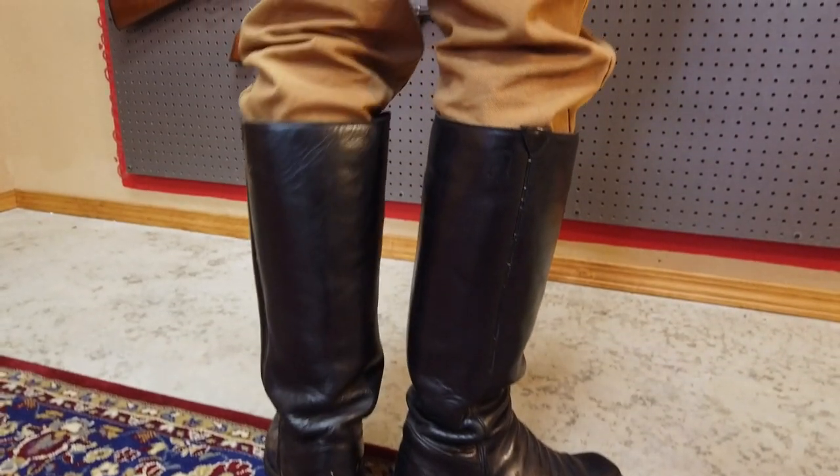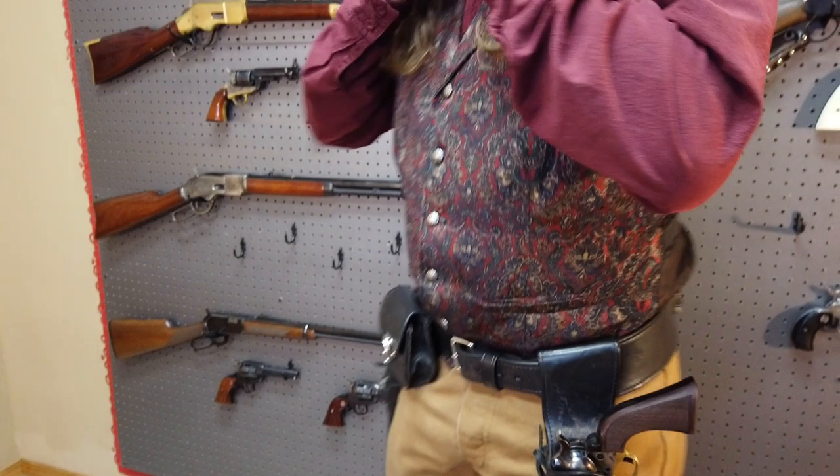We're in the same location, the Renton United Cowboy Action Shooters Club in Renton, Washington, and we're even wearing the same outfit: Buffalo Runner boots, Wallmaker pants, Scully shirt, Wallmaker vest, and an Art Faucet derby hat.